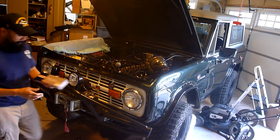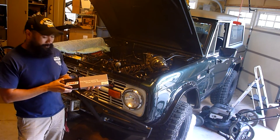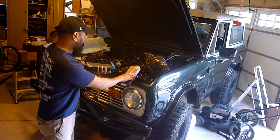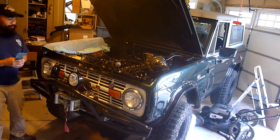The 6.950 inch pushrods are on order and I'll pick them up Thursday from Summit Racing. I just picked them up — Comp Cams pushrods, 6.950 inches. Let's get to it.